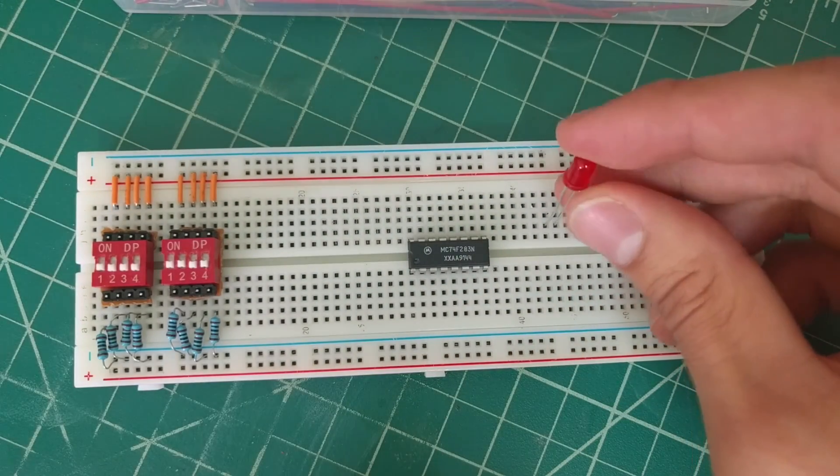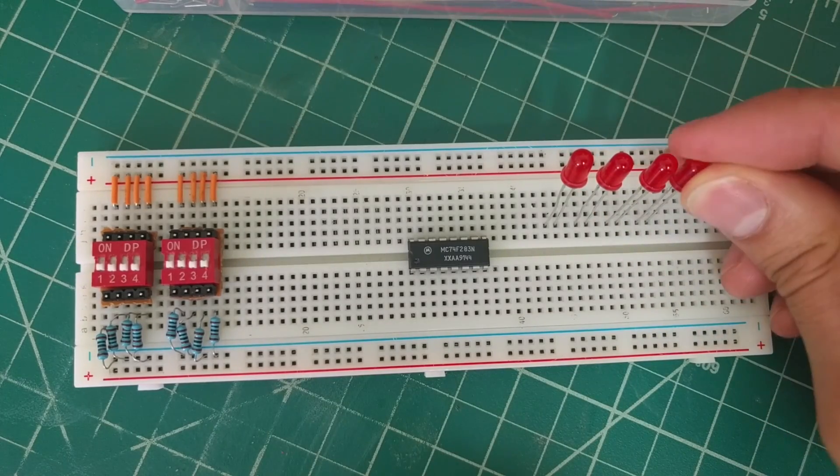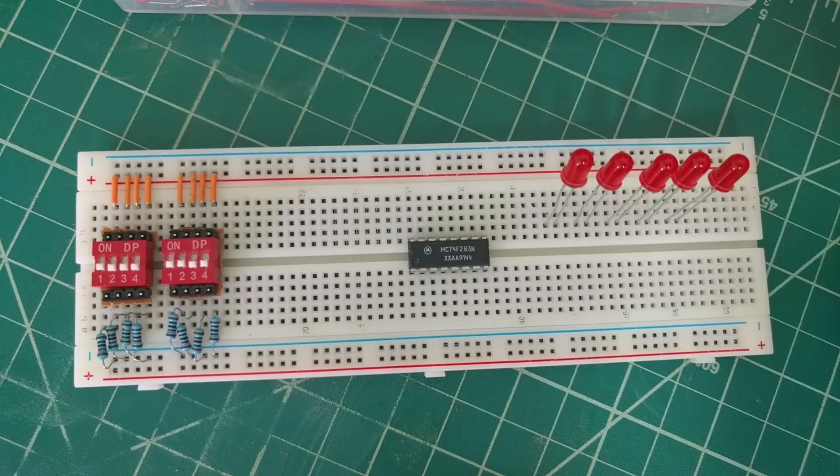Next, we'll place the five LEDs onto the breadboard. Then we'll connect all of the cathodes, which are the shorter leads of the LEDs, to ground using the 470 ohm resistors.